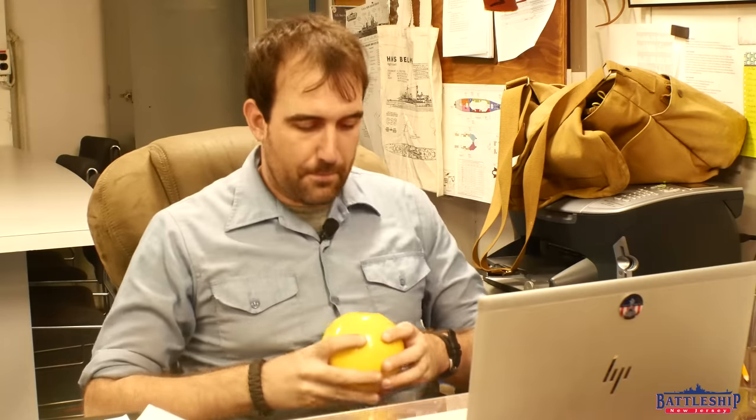Hi, I'm Ryan Szymanski, curator for Battleship New Jersey Museum and Memorial. Should we do another Pictures Worth a Thousand Words episode? Of course, honey! All right, today we're going to be looking at some pictures of New Jersey in dry dock in Long Beach in 1981. This is when she's being reactivated for her final commission period.